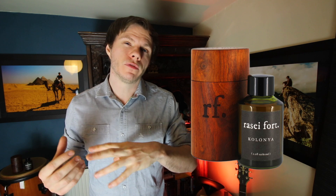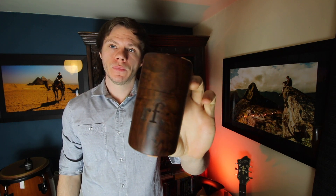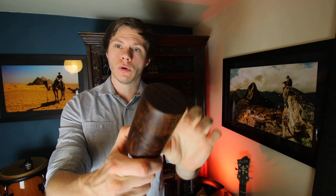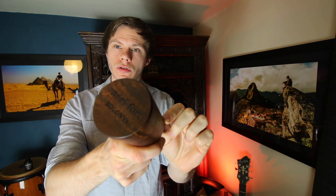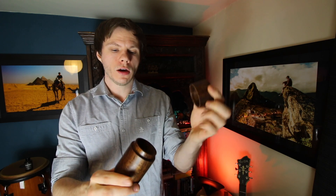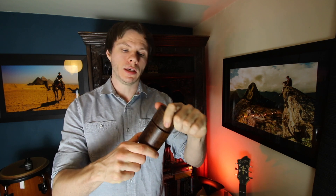I'm going to show you the presentation first of all and a little bit of the history and the idea behind it that Rasse told me. When you buy the fragrance it actually comes in this stunning box. It's made out of solid rosewood — literally one piece of rosewood. Each one is completely unique and different, with a different grain and a slightly different colouration. Mine is quite a dark one, you can see the grain is just incredible. At the top there it says Rasse Fort Colonia.